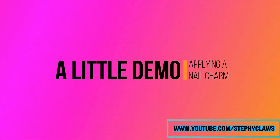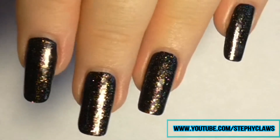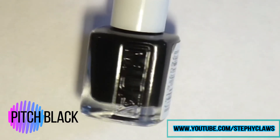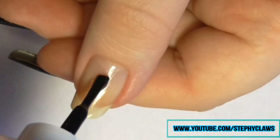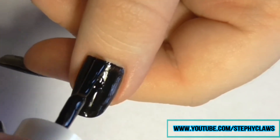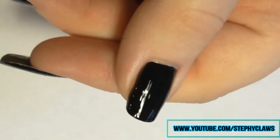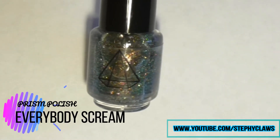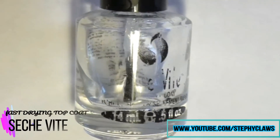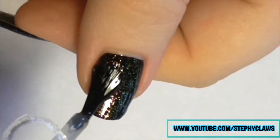I started off with a gorgeous sparkly base. I applied base coat then two coats of a black polish. Once that was dry I applied this gorgeous glitter polish by Prism Polish. Next I applied a top coat — how pretty are these!